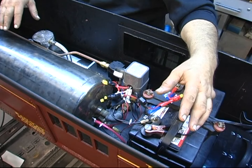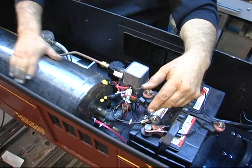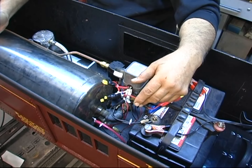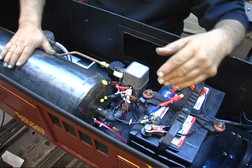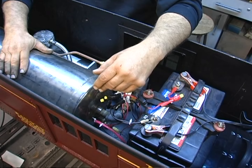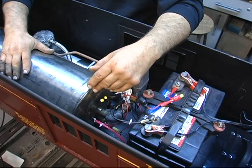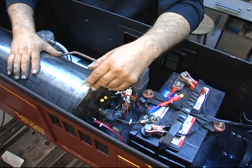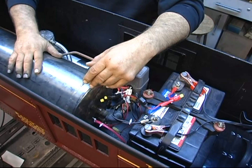Let me show you the compressor unit here. This is a stainless steel tank — it's about two and a half gallons, came from a truck. I like the stainless steel because it doesn't corrode. There's no built-in way to drain the moisture, so I rigged it up — I drilled a hole in the bottom, put a plug there, and added a drain valve so I can blow the water out.